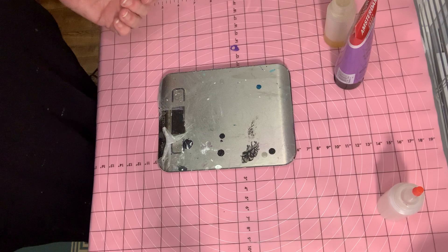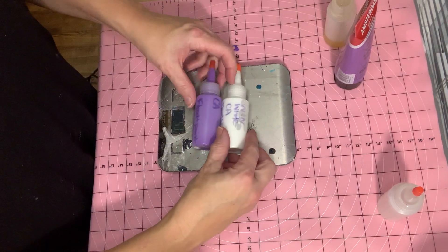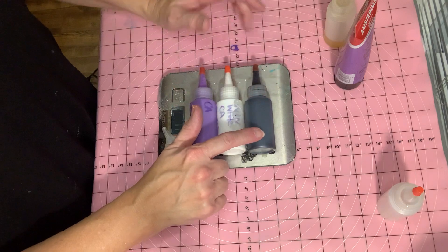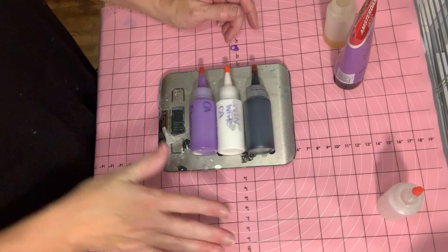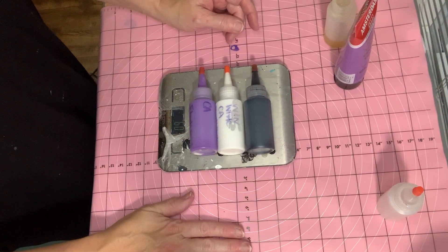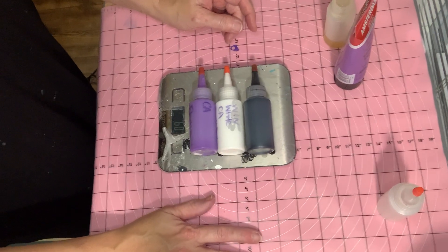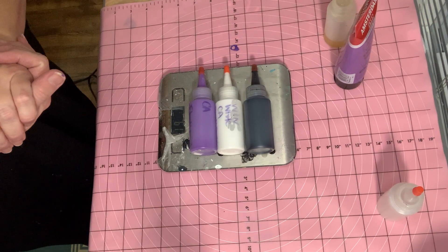So those are the three recipes. I'll put information in the description box and link the video for the Arisa Rue recipe. I appreciate any feedback — give them a try, let me know what kind of results you get, and let me know if you have any questions or need help figuring out how to adjust them.